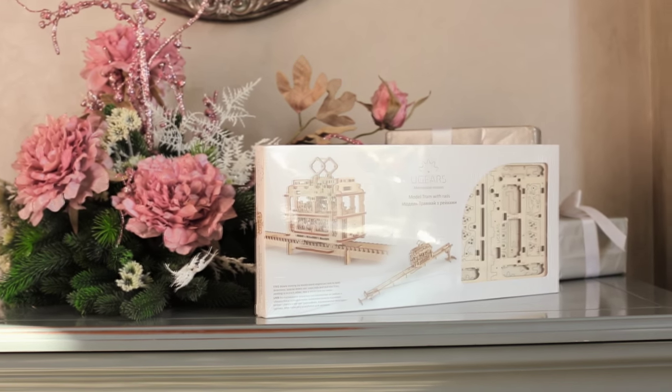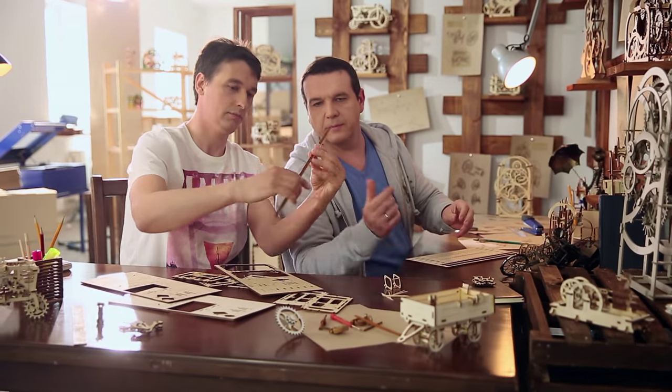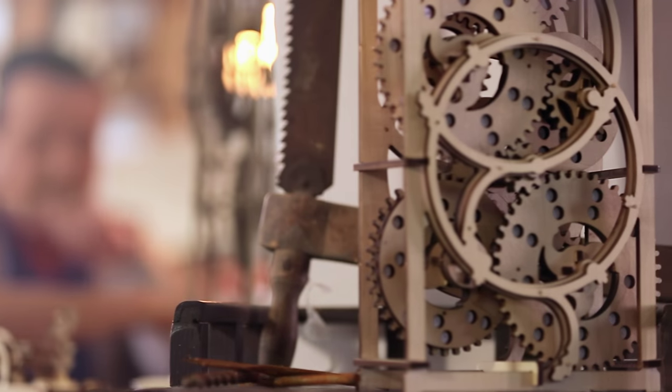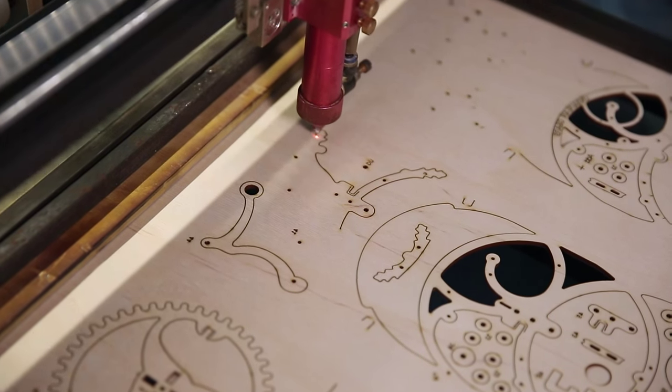Each U-Gears model is not just a construction, but a great idea of a perfect mechanism. Putting them together, you bring the idea to life. Models are equipped with everything needed for assembly. The quality of the parts is very high — a laser method is used for cutting items from a plywood board.